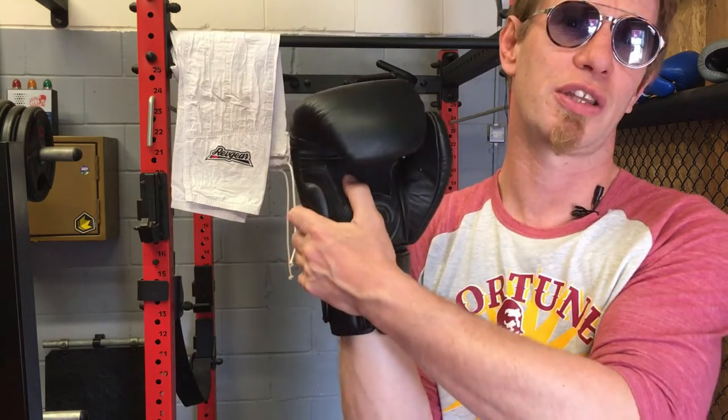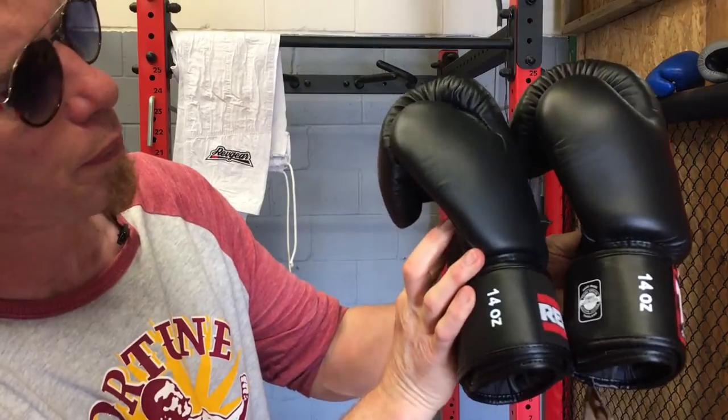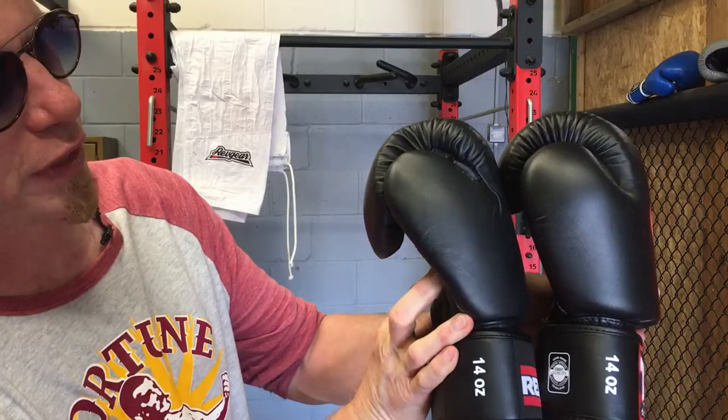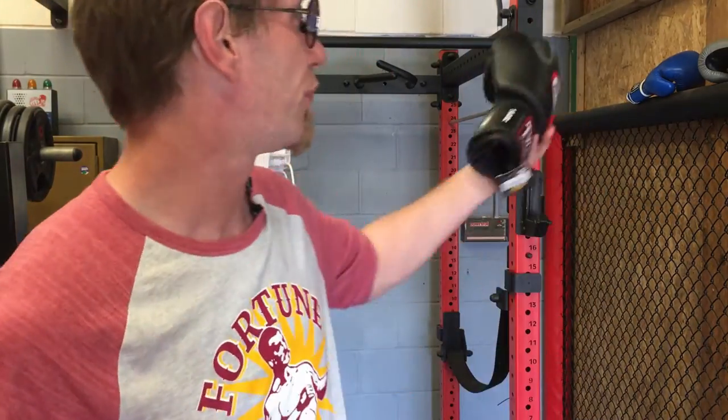Rev Gear has a smaller protection area on the side of the hand, and it does have a grip bar but it's higher up, so I can close my fist much more easily. The air vent on this one actually assists in closing the glove — I can make a better fist. The thumb position is nigh on the same, but when I compare them side by side — both 14 ounce — you can see the thumb on the Rev Gear one curves slightly differently to the Twins, and I find that a more comfortable position.